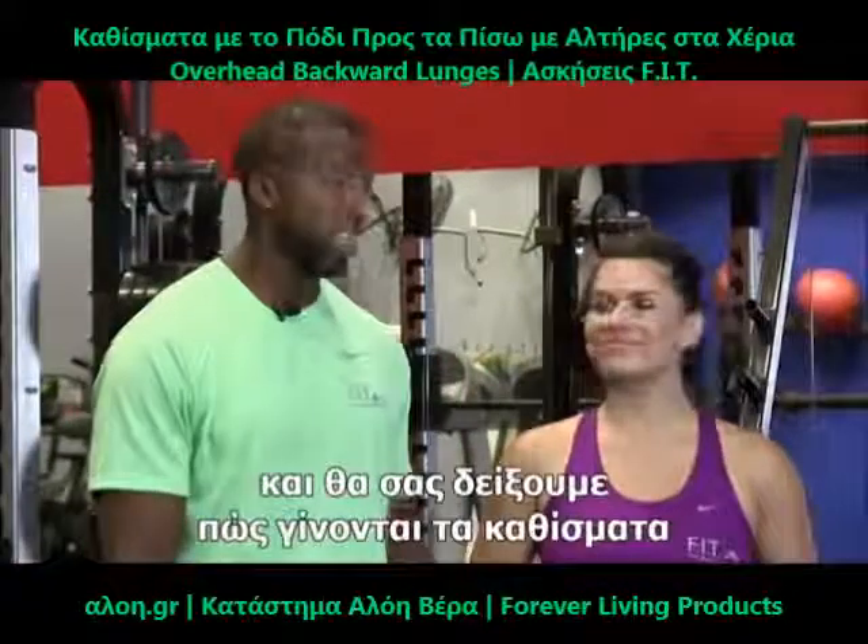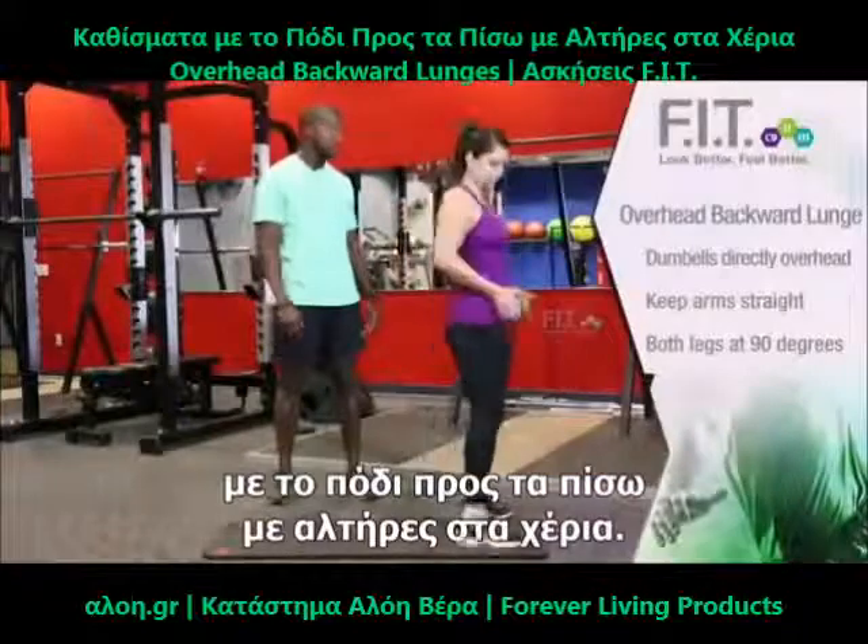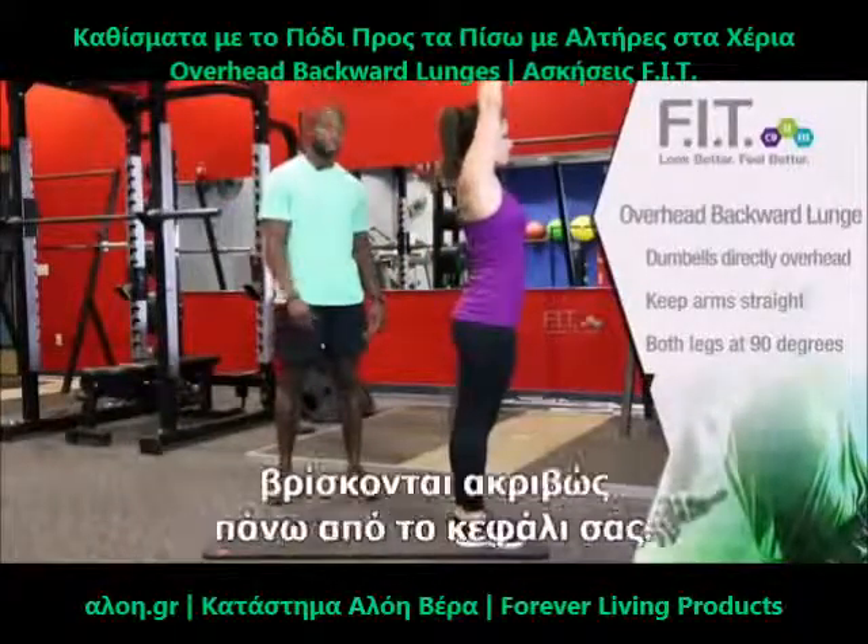This is Chance with ForeverFit and I'm with LA. We're now going to demonstrate an overhead backward lunge. When you do an overhead backward lunge, make sure the weight is suspended directly above your head.